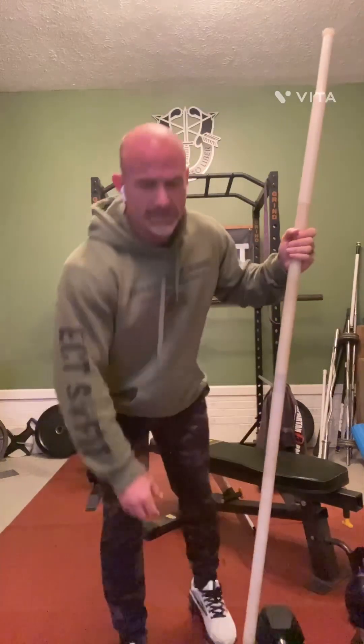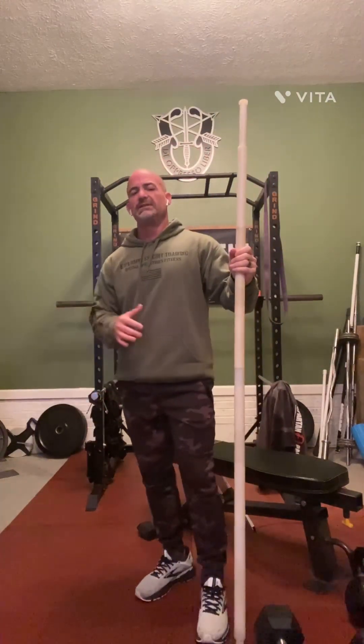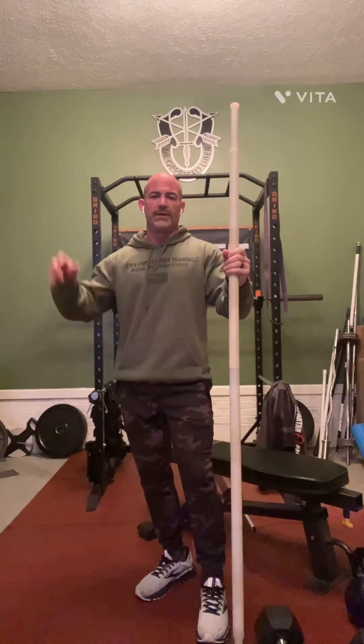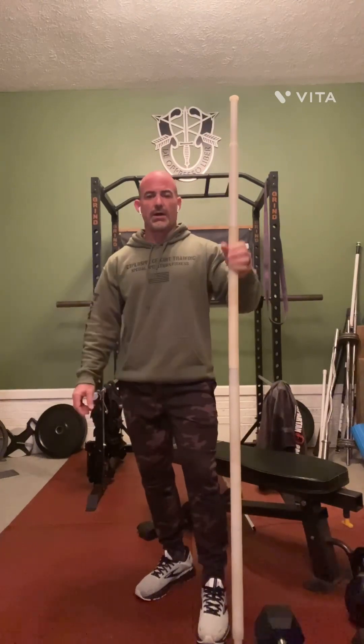Good morning everybody. I'm going to run you through a series of VCTs — it's a great morning routine. We always start off with some low-impact cardio or some light cardio.